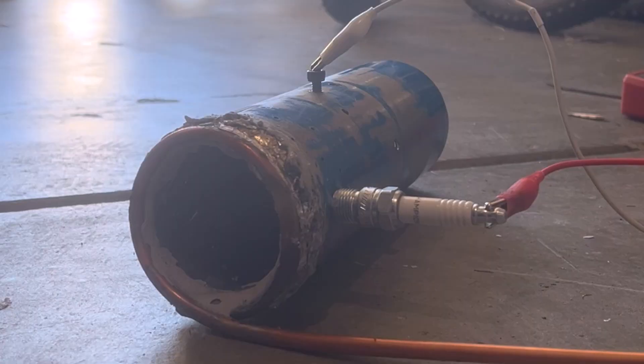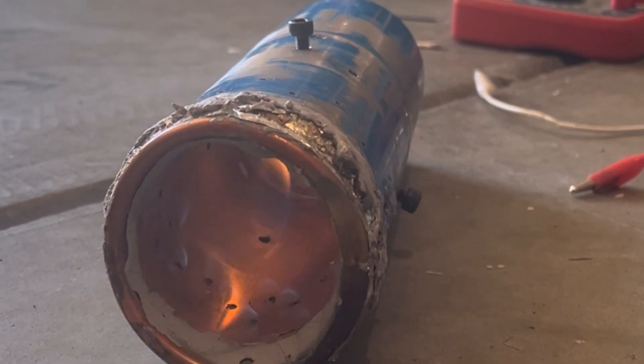The spark plug actually wasn't igniting the propane, so we ditched it and made a hole in the side to just shove a blowtorch in.